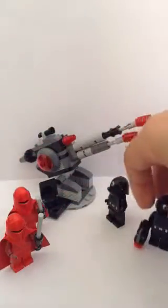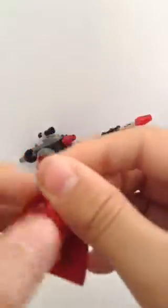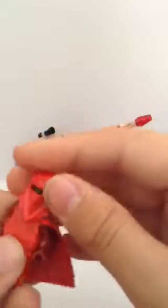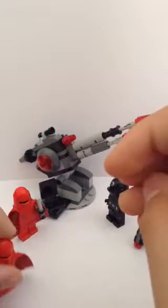And then we get two Royal Guards with their new Force Pike — just basically two pieces put together. Some front printing, no back printing. Got this nice cool fabric face. Back head as usual. Some dark tan arms and gloves. And we also get two of these.